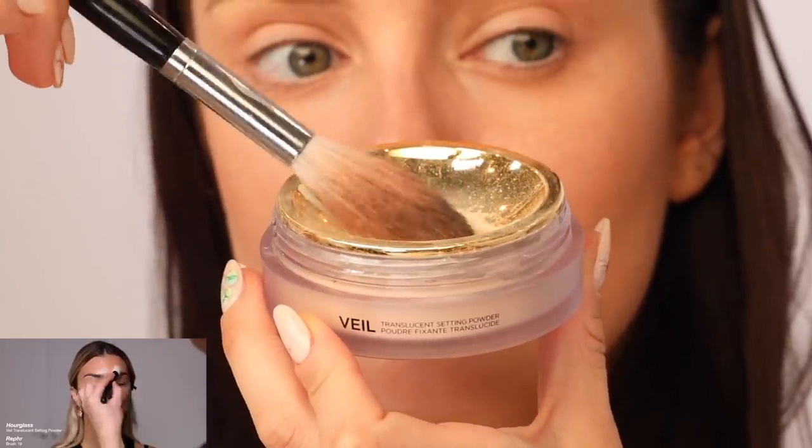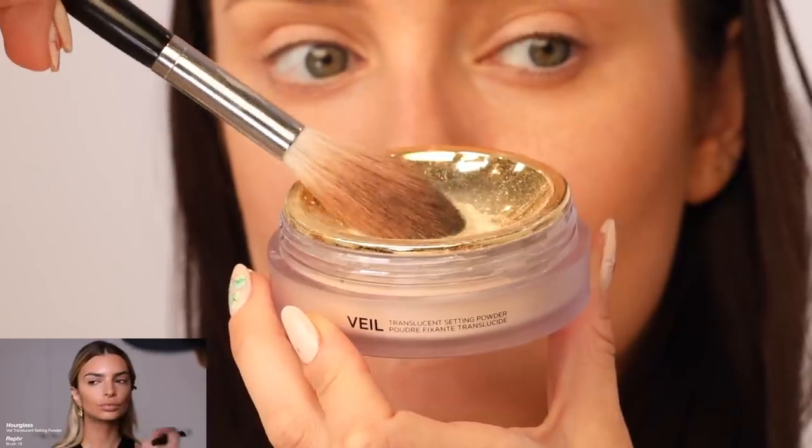He's just going in to set a little bit under the eye with the Veil powder from Hourglass. My Hourglass powder makes a noise when I'm opening and shutting it — nails on a chalkboard — it actually just gave me whole body chills.